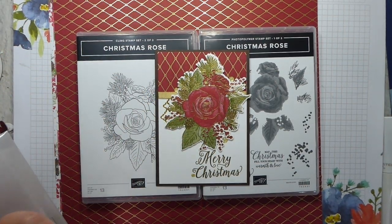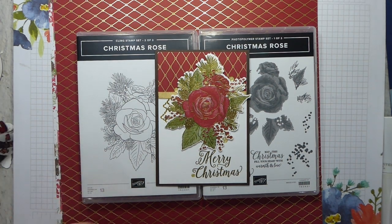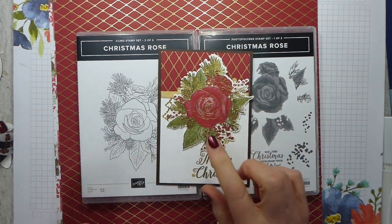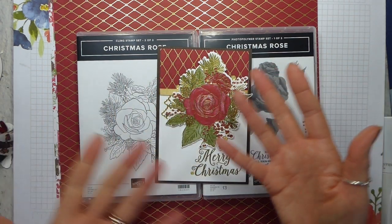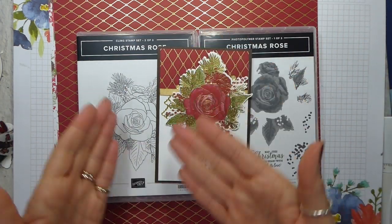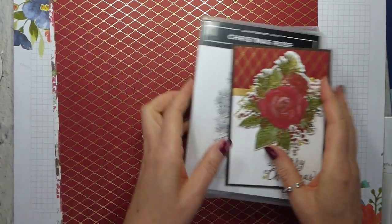I see this as not just being for Christmas. I know it's called the Christmas Rose, but I don't think you have to do it as a Christmas rose. If you did it just with plain ink, I see no reason why you shouldn't do it in any colour you want — you can have a yellow rose, whatever. I've gone with the colours in the paper, but you don't have to. So that's the bundle.